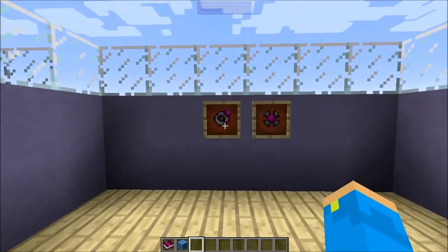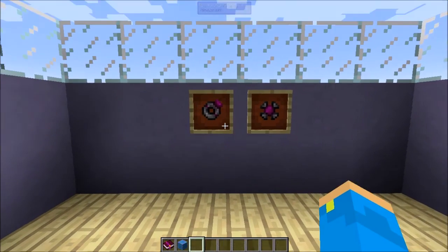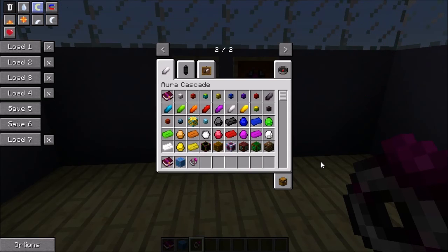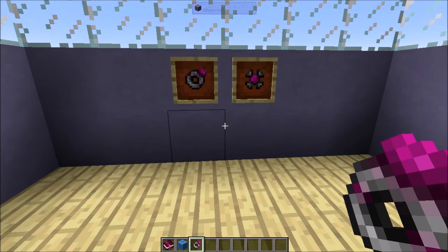Next up, we're going to talk about fairies. Fairies are pretty cool and pretty powerful. What you'll need is to make a ring of binding, which you can make doing a vortex infusion. You'll need a block of iron, a block of diamond, a block of gold, and a block of redstone, plus 50,000 power from aura of different types. It's a very expensive recipe. The ring has 15 slots and it's a bobbles item, so you need to have bobbles installed to run this mod.